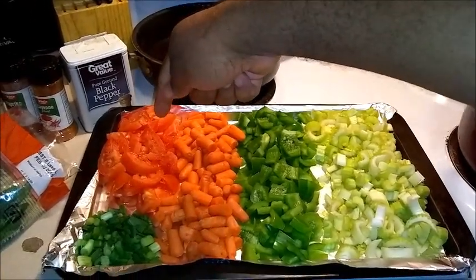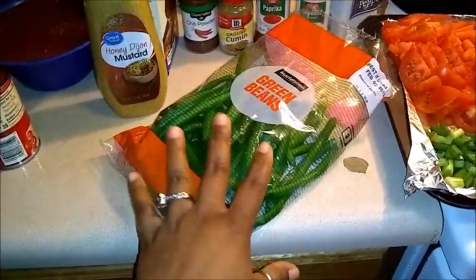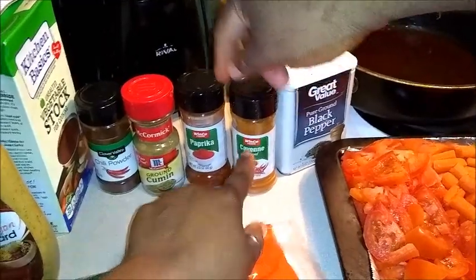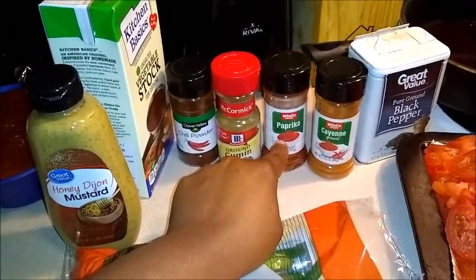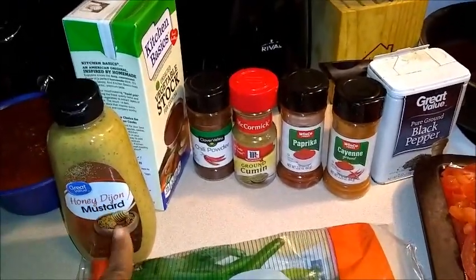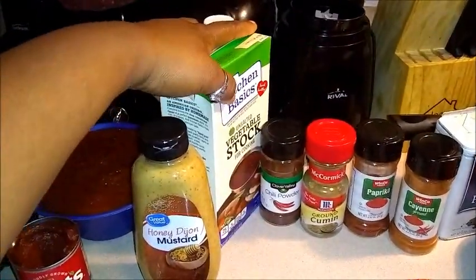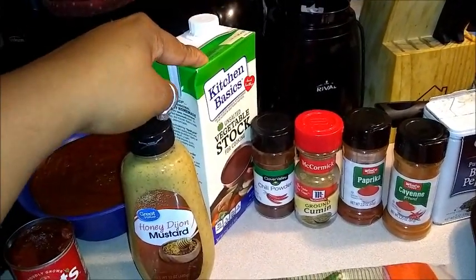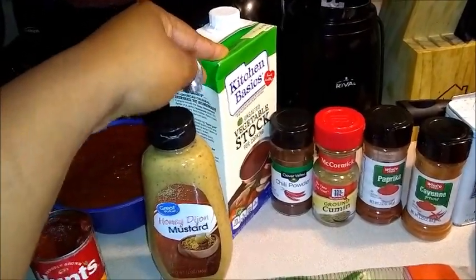We also have three cups of tomatoes and two cups of green beans — actually a little more than two cups, so we're putting the whole bag in. For seasonings: black pepper, cayenne, paprika — disclaimer, you're supposed to use sweet paprika but I couldn't find it anywhere, so I'm using regular — ground cumin, chili powder, honey dijon mustard, pasta sauce, tomato paste, olive oil, and veggie stock. We discovered it's supposed to be dry veggie stock, but we're using liquid since that's what I bought.